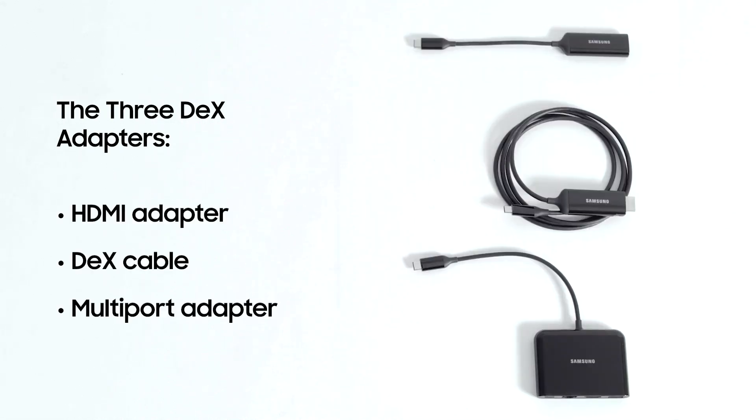You have a choice of three adapters to use Samsung DeX: the HDMI adapter, the DeX cable, and the multi-port adapter. Each offers unique advantages depending on where and how you use DeX.